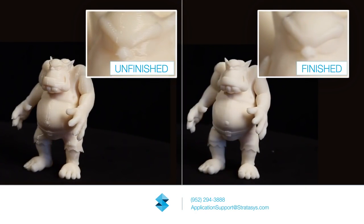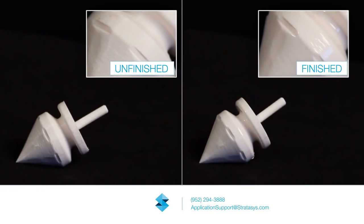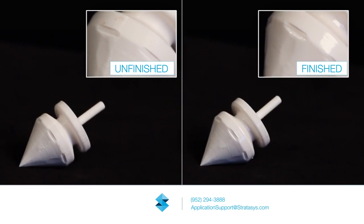Finished parts can be used for investment casting patterns, painted or electroplated, or any other application that requires a high-resolution surface finish.